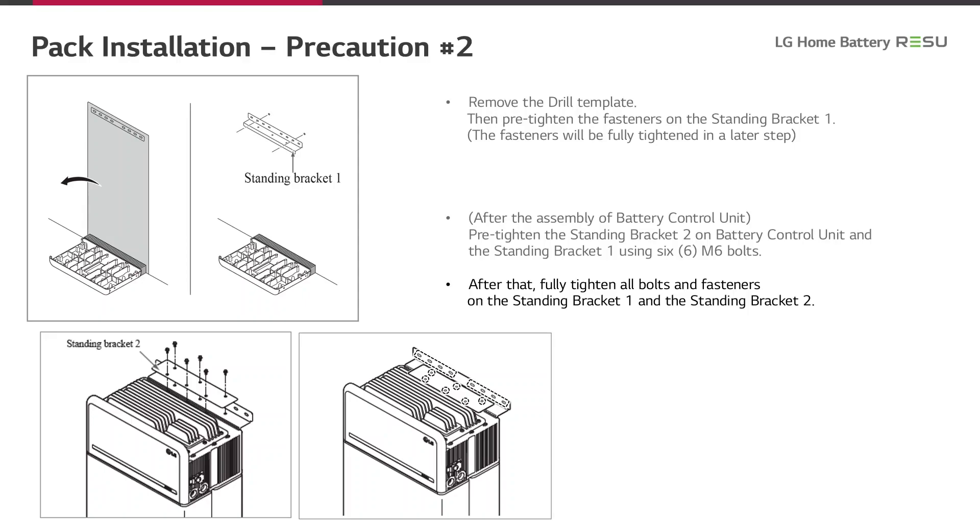In this section, we explain the fixation of the Resio Prime battery to the wall. Please use the drill template which is part of the packaging and fix it to the wall as shown in the picture on the left side. Then pre-tighten the fasteners on standing bracket number one — the fasteners will be fully tightened in a later step. After the assembly of the battery control unit, pre-tighten standing bracket two on the battery control unit and standing bracket one using six M6 bolts. After that, fully tighten all bolts and fasteners on standing brackets one and two.